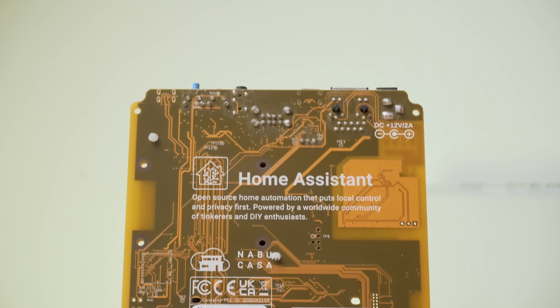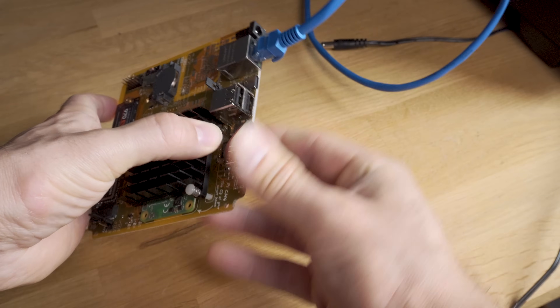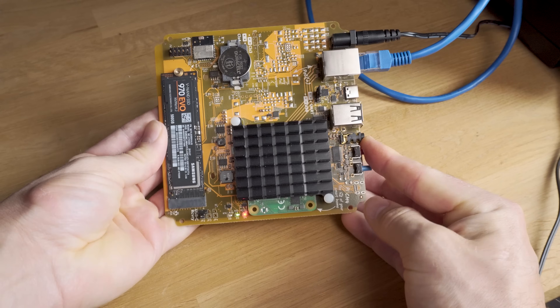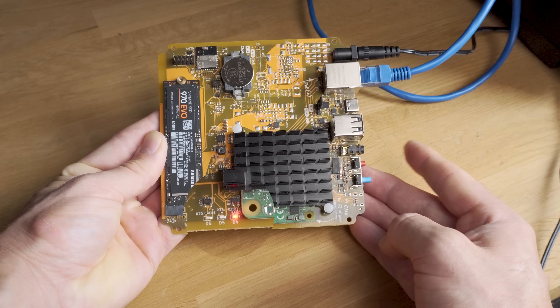The final thing to cover is recovery. If everything goes completely wrong and you can't access your Yellow and want to factory reset it, it's not as easy as plugging in a display since the Yellow has no HDMI port. The way to factory reset the Yellow is to remove all power completely and then, with your network cable plugged in, press and hold the red button on the back and plug in your power supply. Continue to hold the red button for a good 10 seconds and then release. After a few minutes you'll notice the yellow LED doing a double flashing pattern while the green LED blinks rapidly, and you should then be able to access the preparing Home Assistant screen from your browser at which point the Yellow is downloading the latest version of Home Assistant.